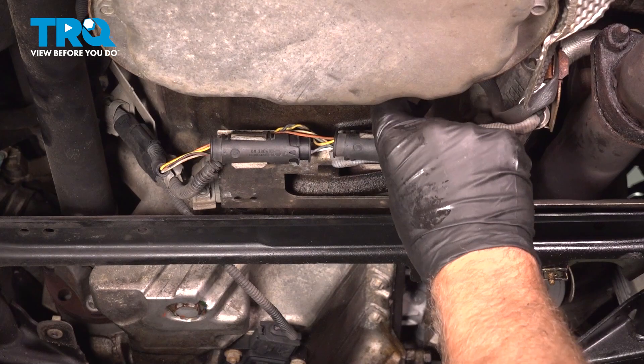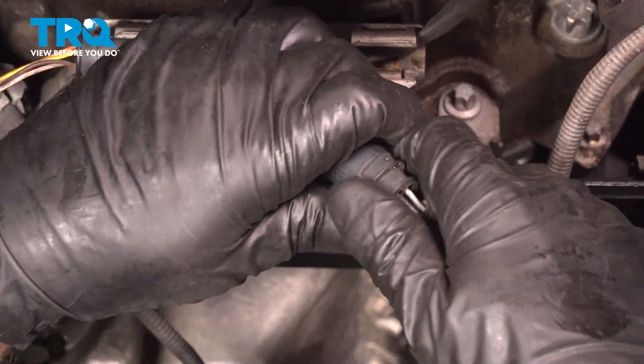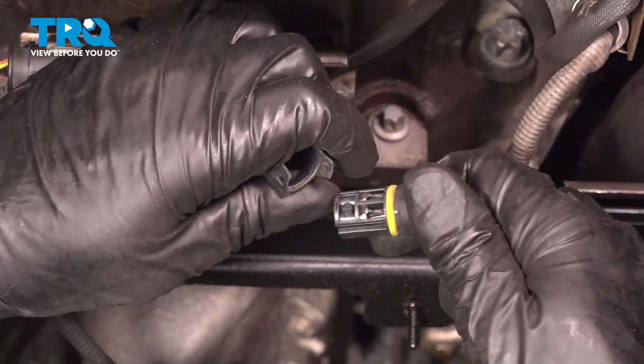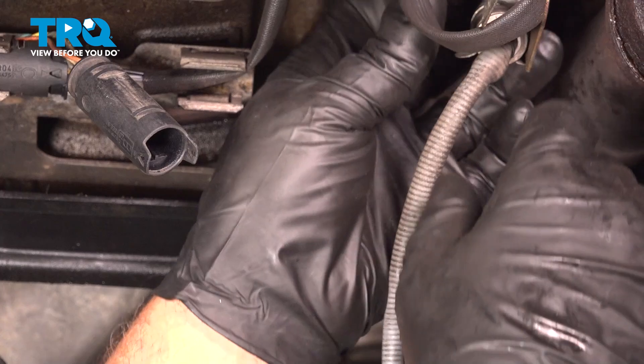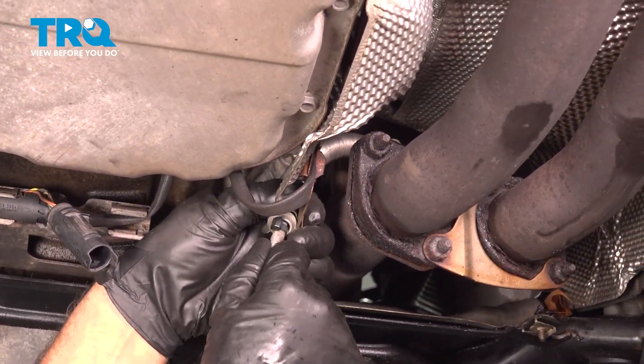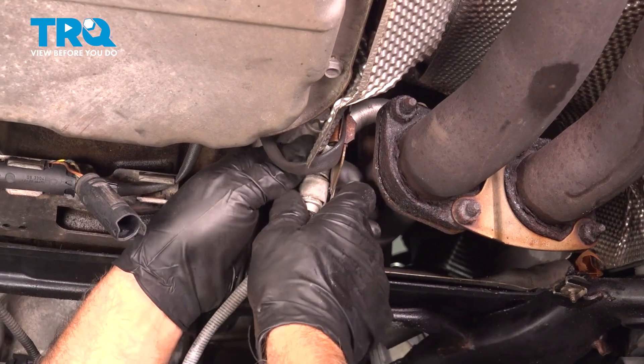Now we're gonna disconnect this connector right here — this is for the sensor that we're going for. Just pull those apart. If you need to, you can use some pliers. Pull this retainer off right there, off the bracket.